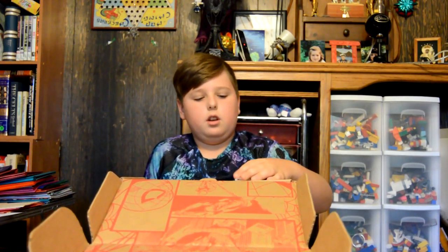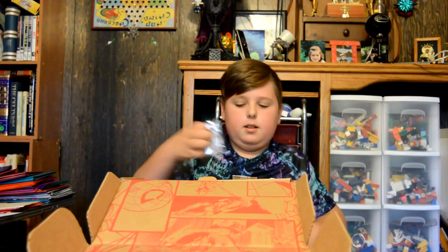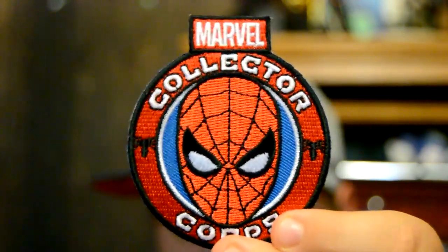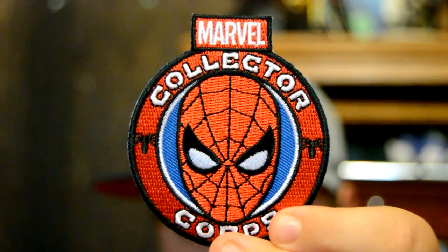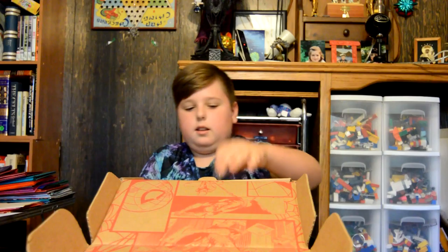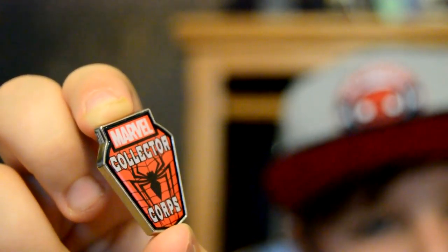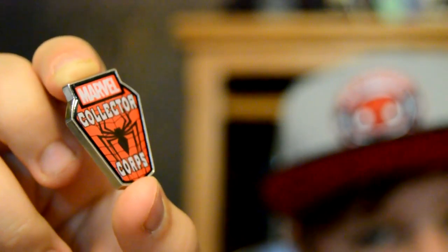Looks like we have two Spider-Man badges. First we have this Spider-Man badge that looks pretty cool, pretty well made. It says Marvel at the top. Next we have this Spider-Man pin. It's Spider-Man, obviously. It has a spider on it and it also has Marvel at the top.